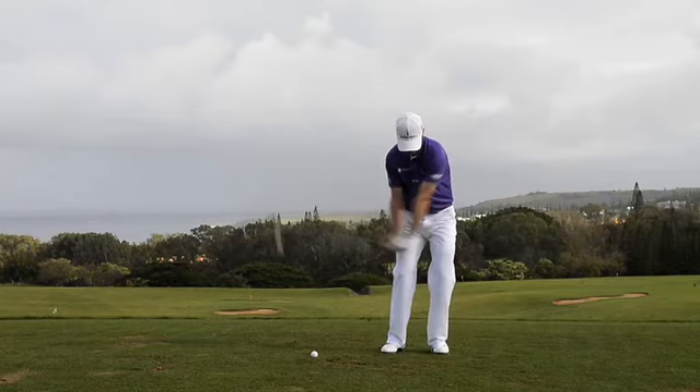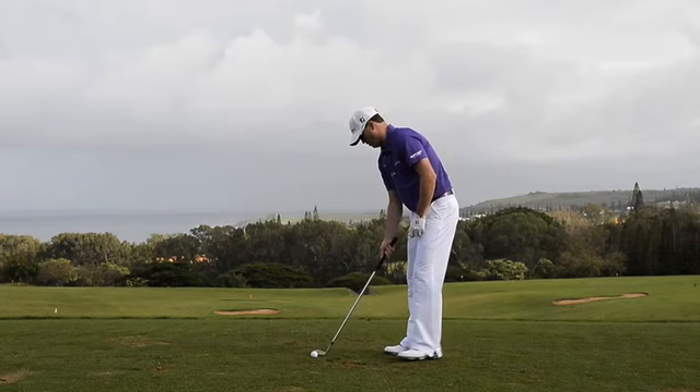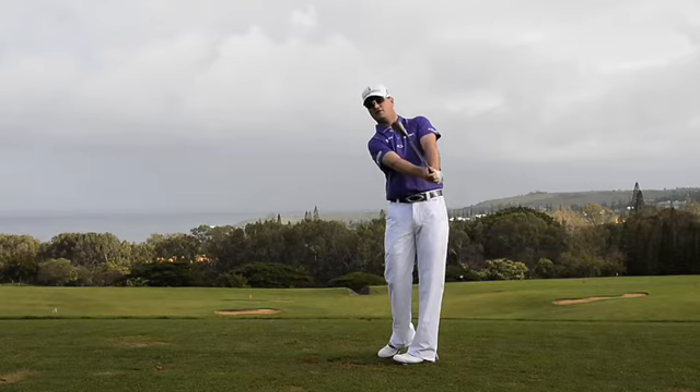If you want to use the club properly — because there's a lot of loft on there — you just got to use your arms. Keep that V, a lot like Steve Stricker: just maintain the V in your arms and maintain arm movement rather than wrist movement, and the ball will come up a lot more consistent like that.